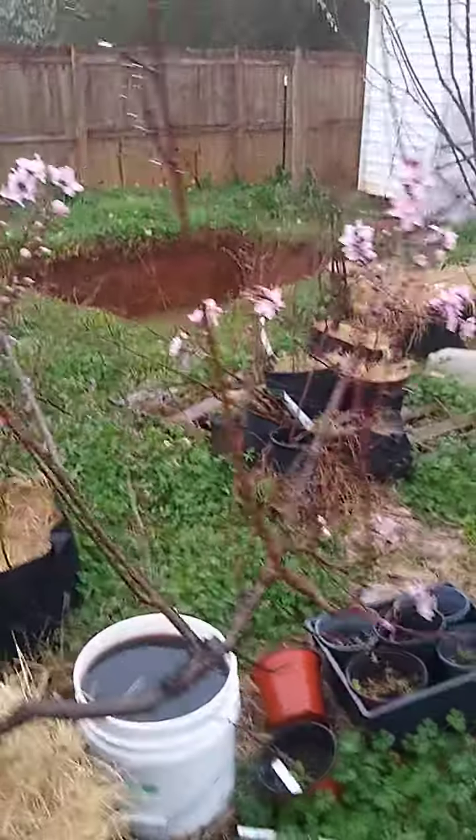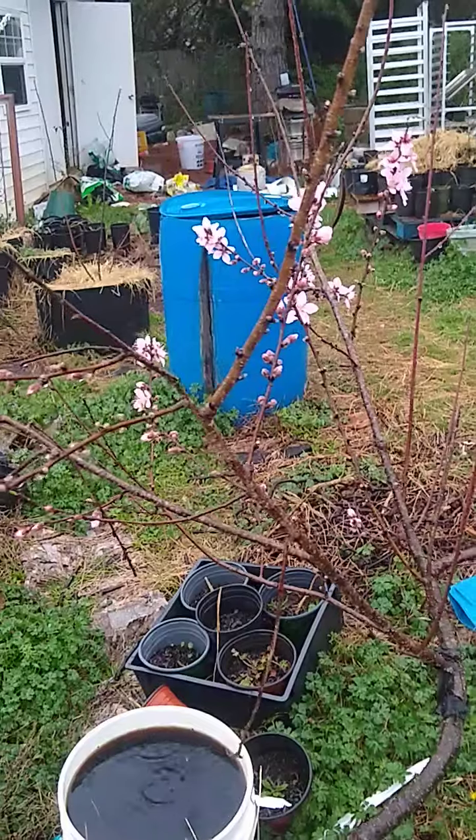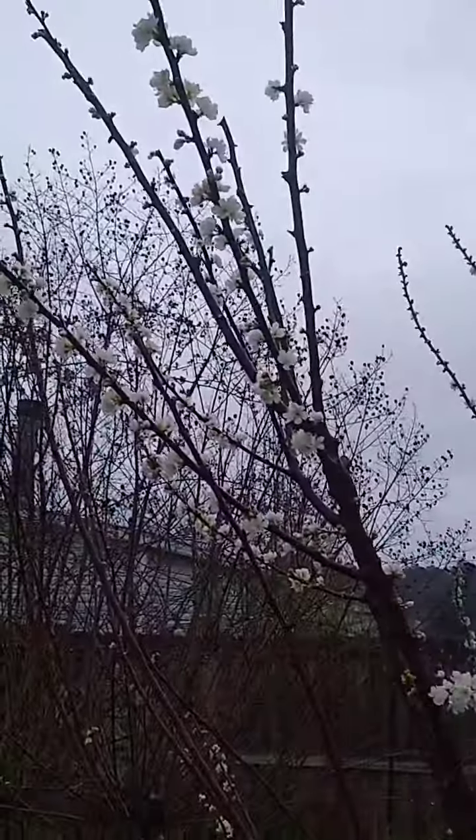Here's my peach tree that I took a cutting from the one in the backyard, which is way back in the corner. This is a plum cot — it's got flowers all over it.